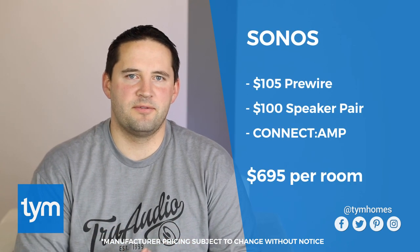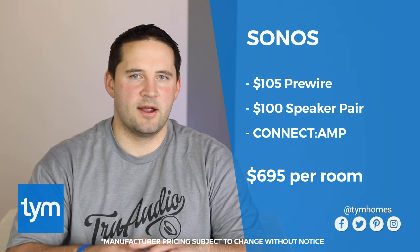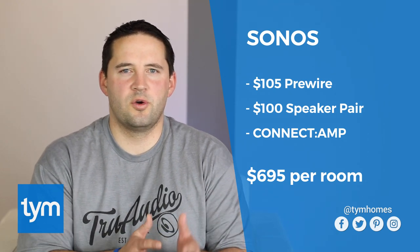Lastly, everybody wants to know how this compares to products like Sonos. If you use a Sonos amplifier with the same pre-wire and contractor-grade speakers, you're going to price out at $695 a room. Sonos tends to be the cheaper solution through three rooms, but once you go into four, five, and beyond, it actually ends up being cheaper to use a solution like Control 4 for your home audio.